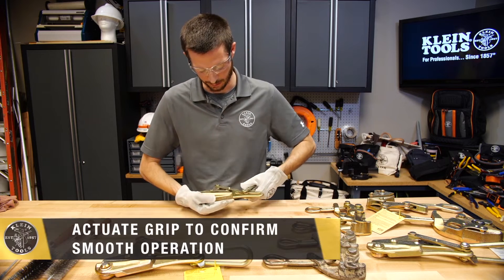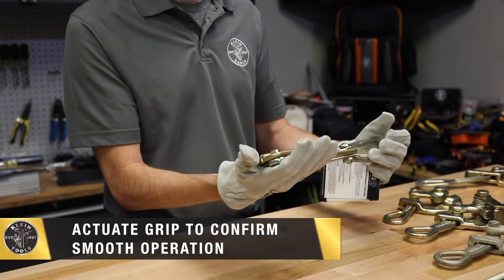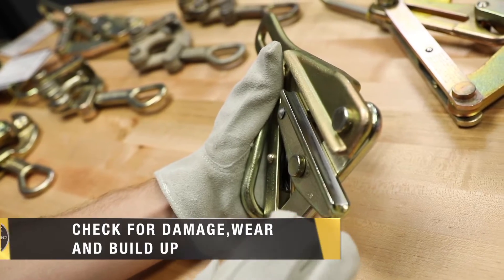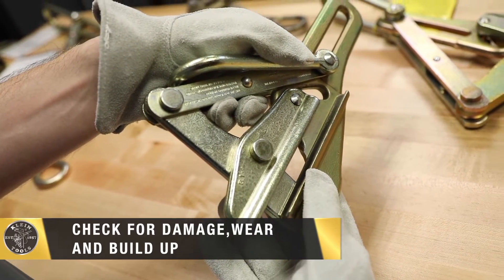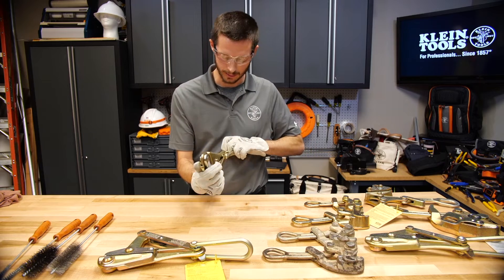Next I'll actuate the grip several times for smooth operation. Next I'll lock the grip open and look inside the jaw to make sure that there is no debris, damage, or other buildup. I'll also look at each rivet to make sure I do not see any bent rivets.